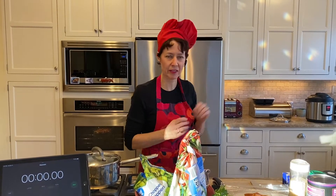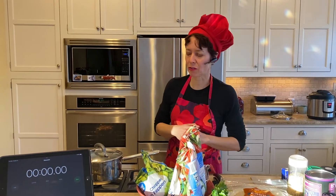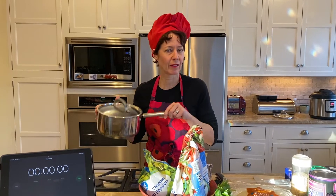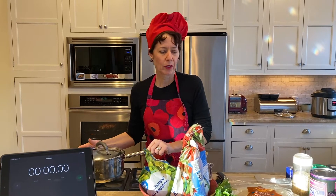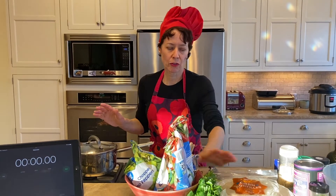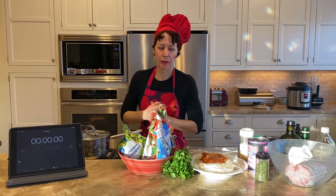It's going to be stovetop. You certainly could do it in your electric cooker if you have one — mine happens to be busy cooking something else. You really don't need anything more than a very basic good pan on your stove. As far as tortillas, you'll just put them on a little plate, and in a second I'll talk about what to look for.